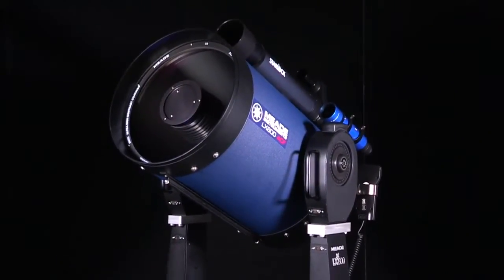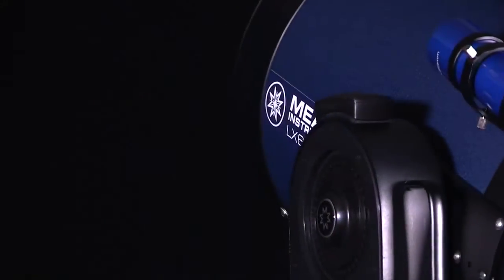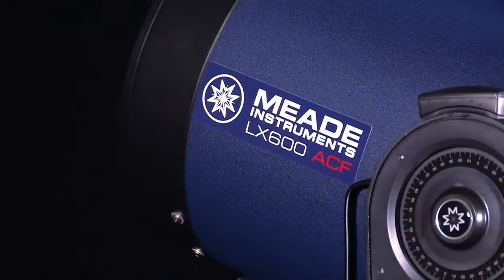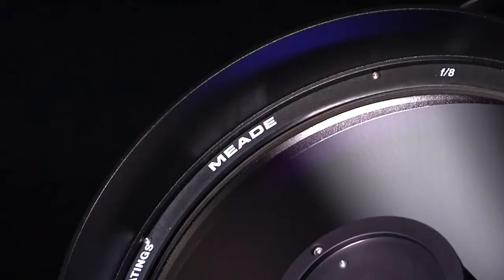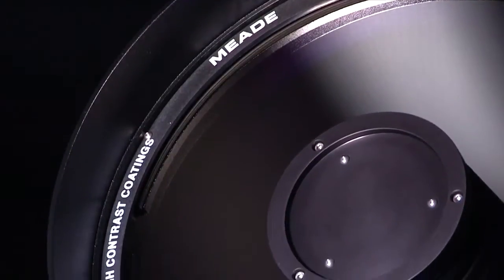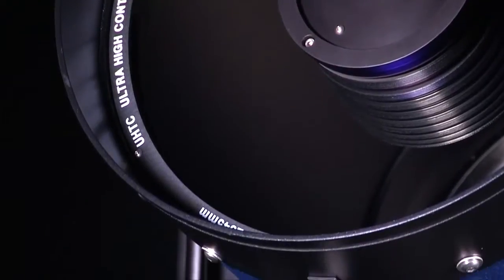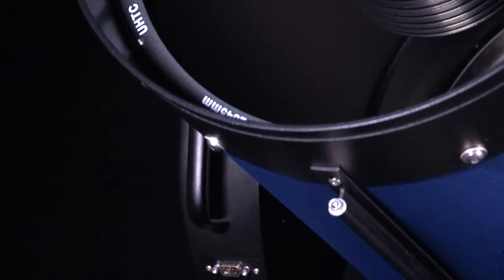Meade's LX600 series telescopes with StarLock take a giant leap forward by making astroimaging, setup, and transportation easier. The LX600 employs a fast F8 ACF optical system with ultra-high transmission coatings for maximum image brightness and contrast, resulting in shorter exposure times for astroimaging.